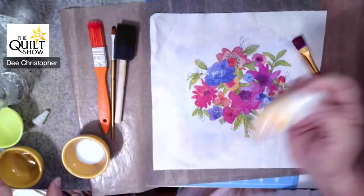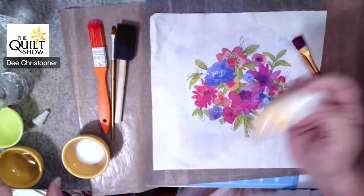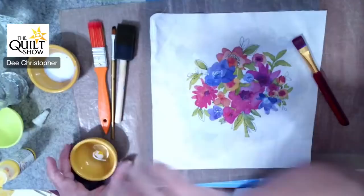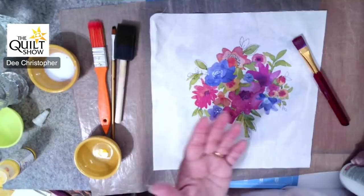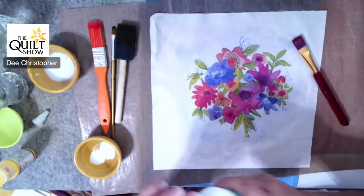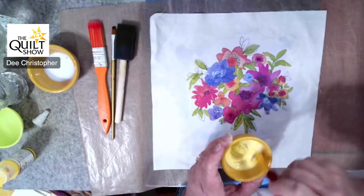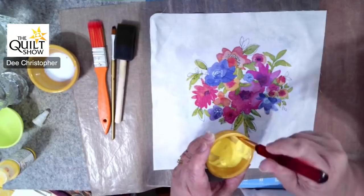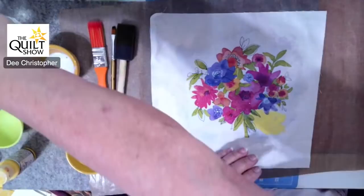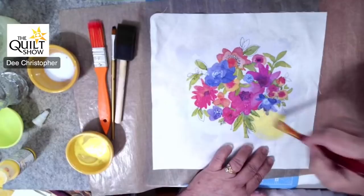Now you have your motif onto your fabric, and this is where I'll go in and add a little bit of paint. I'm using a little bit of yellow and titanium white right now. If you ever think you'll want to wash this — and you can wash it, as this glue washes beautifully and stays put — I will use some textile medium with the paint. The textile medium makes the acrylic paint permanent, so you can go back in and very lightly touch up and paint over some areas.